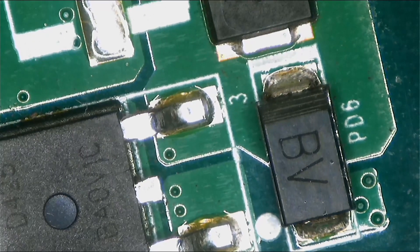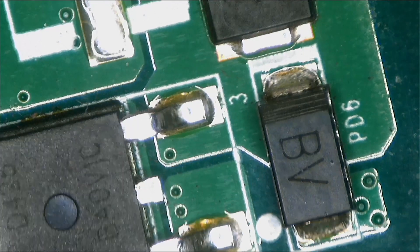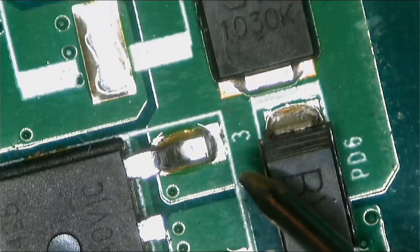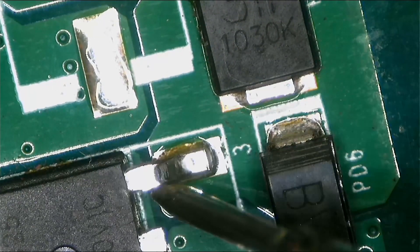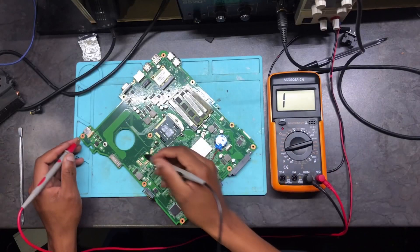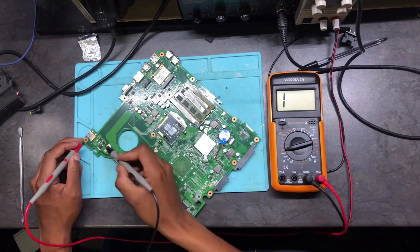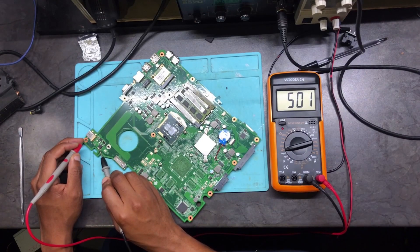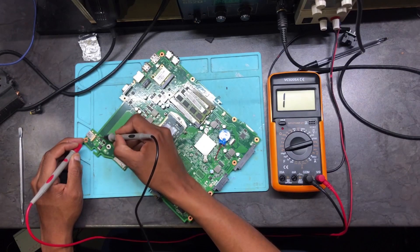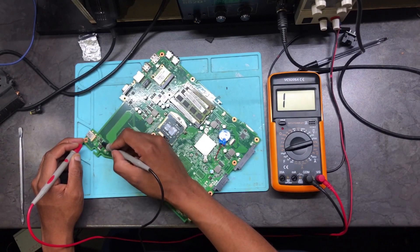What we need to do now is check for a short. They told me there was a short to ground somewhere. Connect one probe to ground. There is a short to ground. Your multimeter is in continuity mode. From this side of the MOSFET there is no short, but from the other side there is a short.